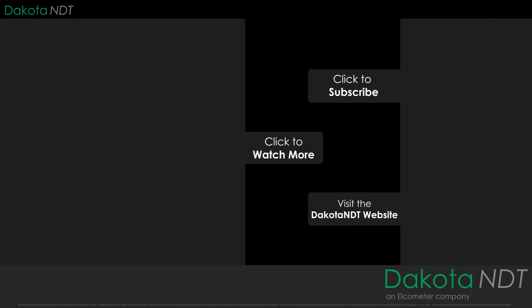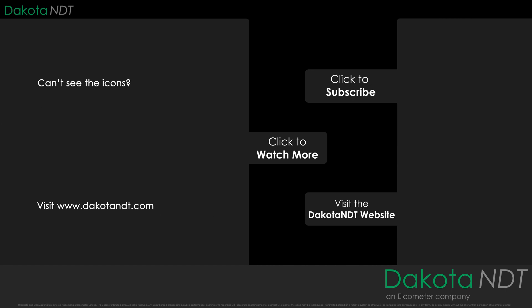For more information simply visit DakotaNDT.com or click on one of the links on screen. And please do not forget to subscribe to the Dakota and Elcometer channels to be notified of any new videos.